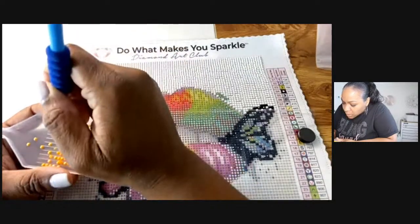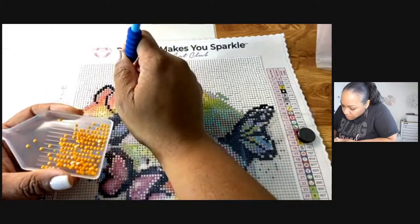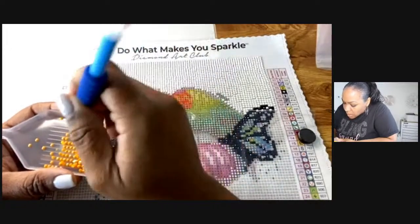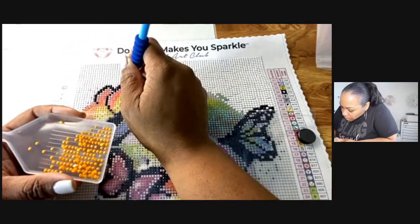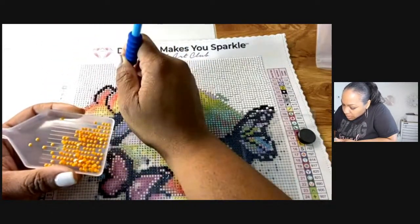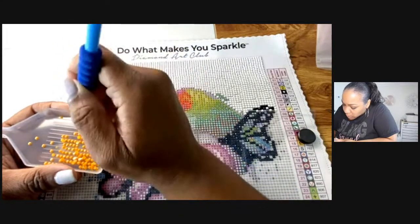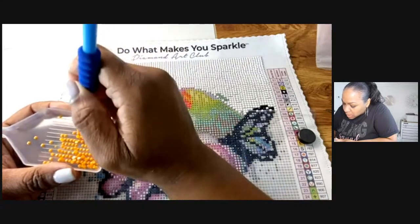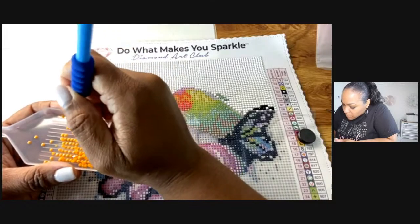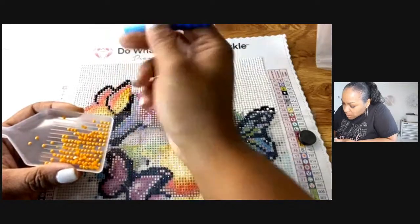So the colors are the same — but like, does every diamond painting company use different symbols? So like, this orange is E, but does another company for the same orange — even though the number is the same — use a different symbol? This is my very first ever diamond painting, like me actually seeing one.